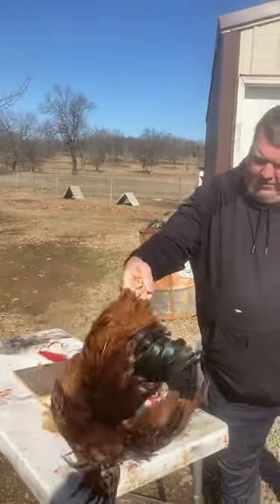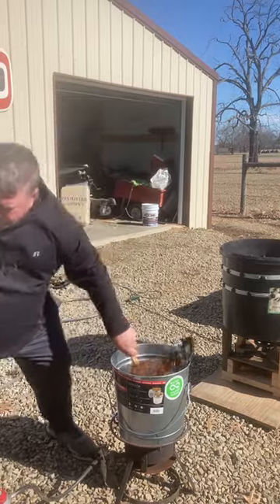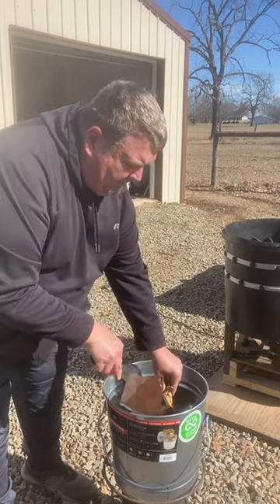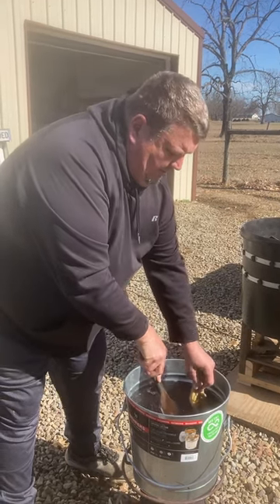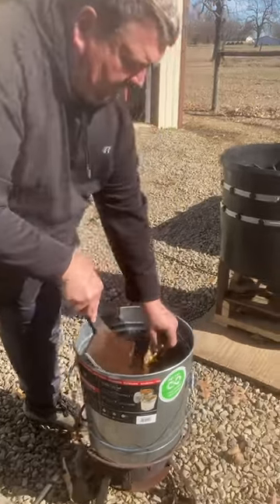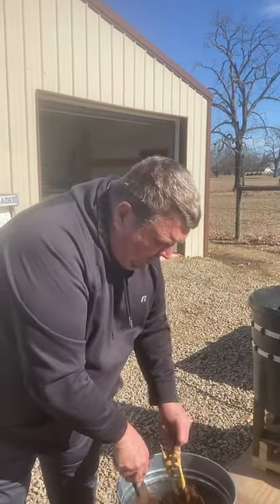So now we're going to take our chicken — we just cut the head off, it's ready to go in. Just put it down in there real good. Probably need something other than just your hand. Put it down in there about 20 to 40 seconds. Kind of turn it around in there, just make sure it gets good. You don't want to boil it, but you do want to get it hot enough so the pores open up where you can get the feathers out real good.